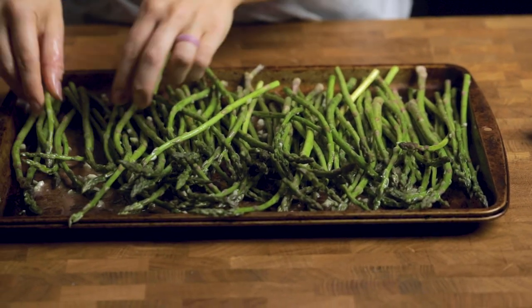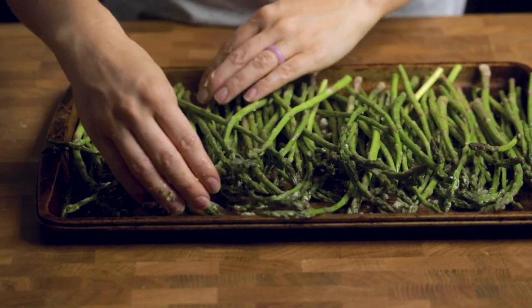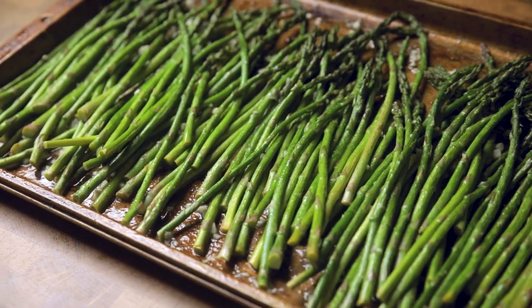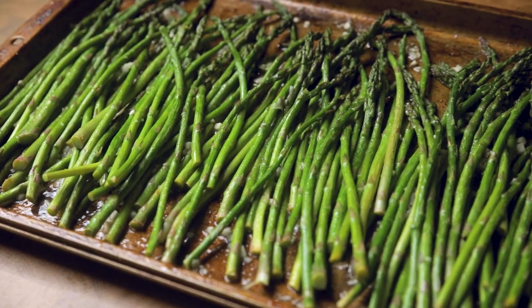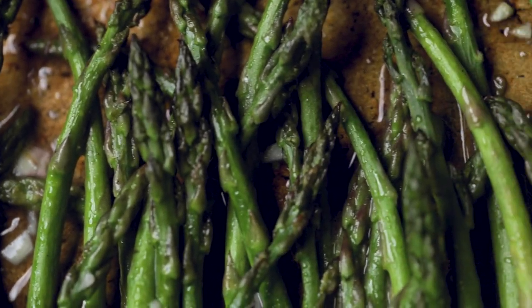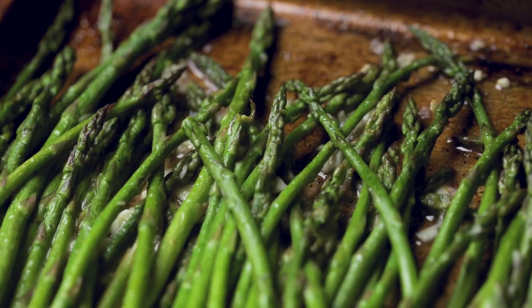You can throw this into the oven, or if it's a hot summer day, we love throwing it right onto the grill. It's going to cook for about 7 to 8 minutes for the thinner asparagus that you see in this video, or if you have thicker stalks, it will be about 13 to 15 minutes. You want the fork to easily pierce through. Enjoy.